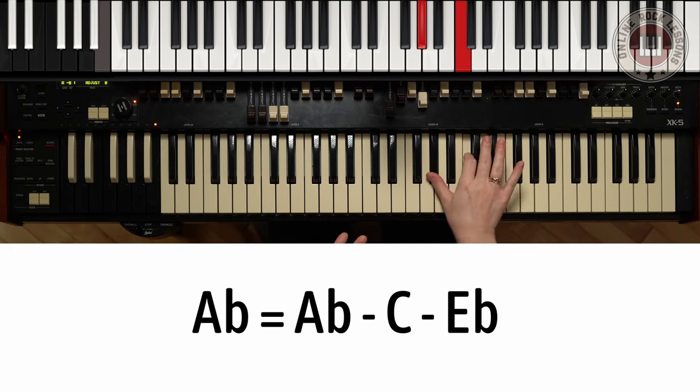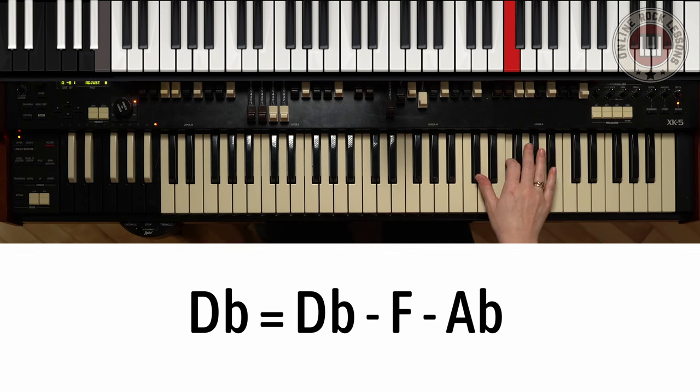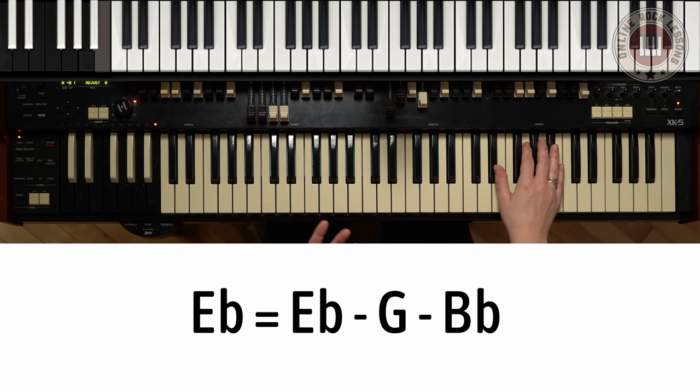In this riff, we're also going to be using a few other chords that are not in the chord progression, but they are very useful and important in the riff. We have Ab major: Ab, C, and Eb. We have D flat major: Db, F, and Ab. And we have Eb: Eb, G, and Bb.